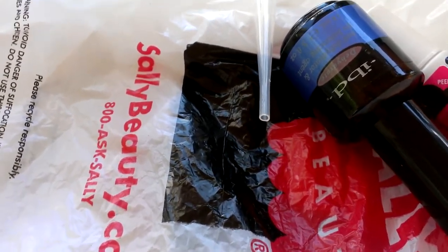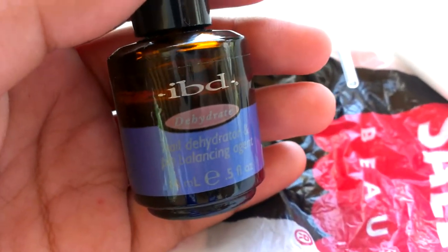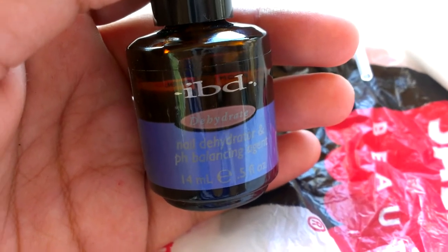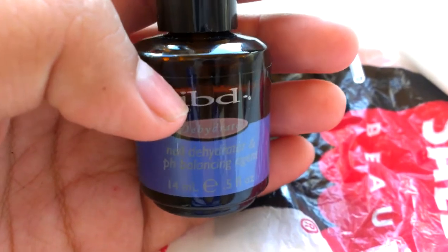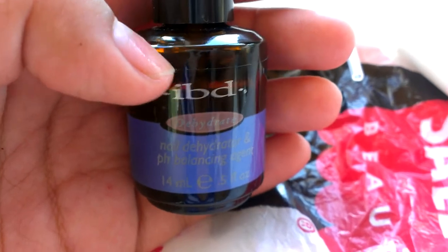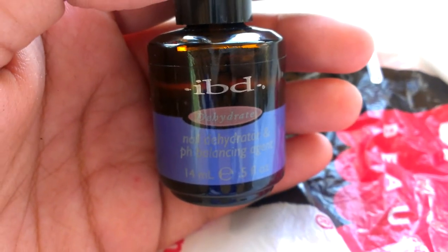I just want to show you all the stuff I just bought. I got a dehydrator at Sally's. I've been using acetone this whole time and somebody told me that's not what you're supposed to use. So I went out and bought it, and I have this little brown bottle that says all natural — it's a primer.